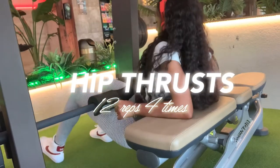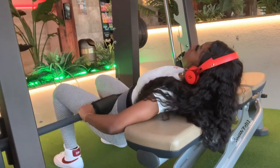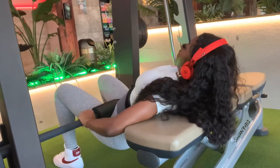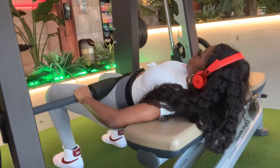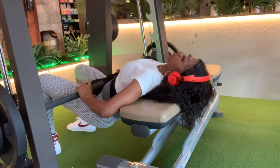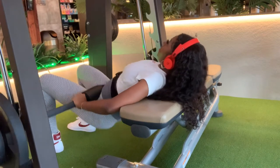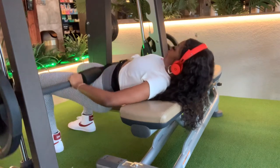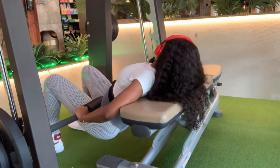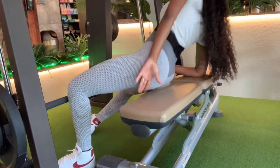Hip thrusts are the worst but you need them — they're necessary for the gains. Make sure you do them even if you feel weird doing this setup at the gym. Use it — that's what it's there for, that's what you pay for. Make sure your back is straight and go as low as possible so you get that good squeeze at the top. When I get tired, I just bring myself up and manifest my dream body — that's the goal.